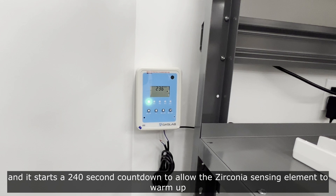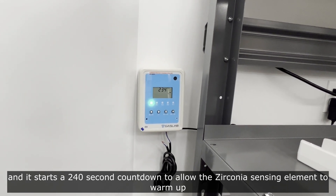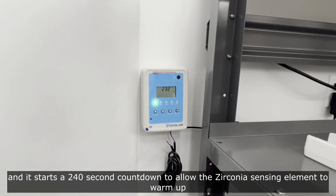Once plugged in, it starts a 240-second countdown to allow the zirconia sensing element to warm up.